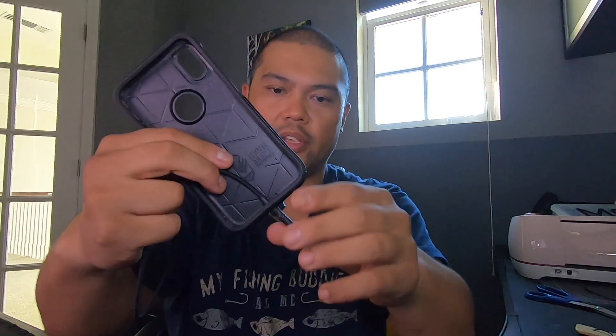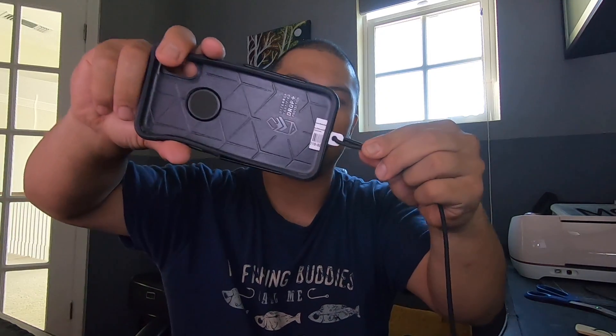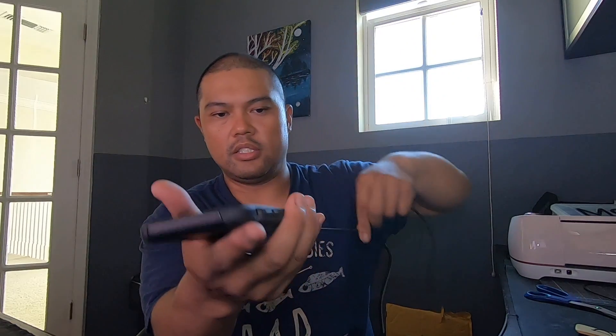I do it to the other side as well. I take this side and put it into my phone case — put it all the way through. That little T-bracket thing that I made goes inside right here and it holds on to your case. Then you put your phone back in and it is now tight.